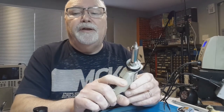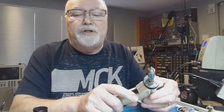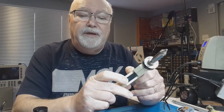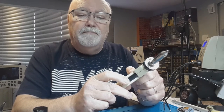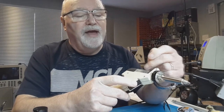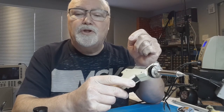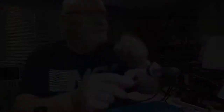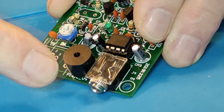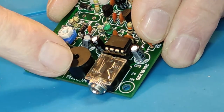Instead of using a manual system like the desoldering pump, this uses the electric motor to create the vacuum. The front of the gun has a hollow nozzle, and when you bring this into contact with the solder joint, the solder will melt. Once that happens, you press the trigger and you'll hear the motor start, which creates the vacuum and draws the molten solder through the device and into the waste solder chamber. I've now re-soldered back in the 3.5mm socket because I want to compare the difference in speed when using the electronic solder pump.